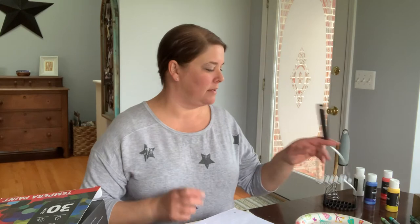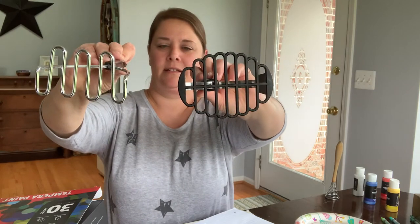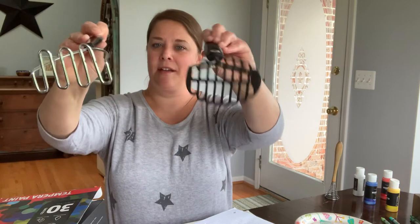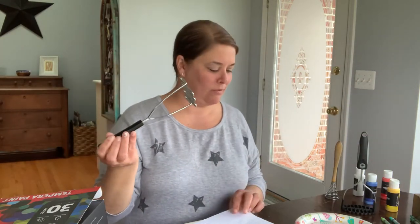You don't always have to paint with paintbrushes — those are great, you can paint with paintbrushes. But what about kitchen items? These are mashers and they have different designs on them, different types of mashers. I want to paint with these. We have different types of things to paint with at school.